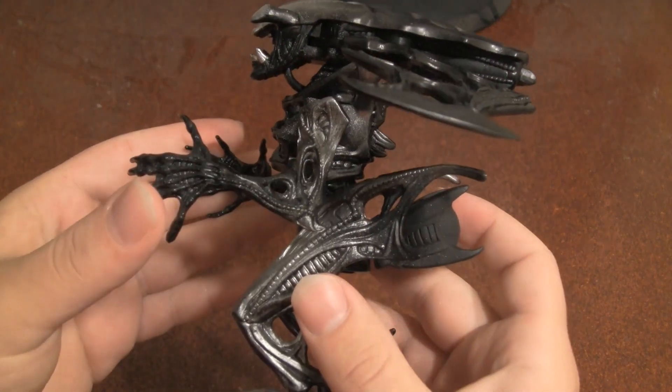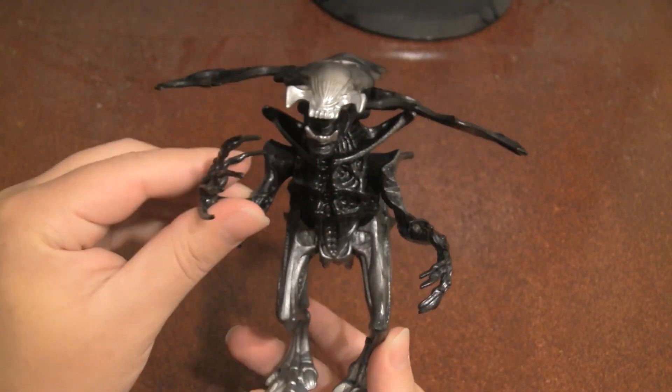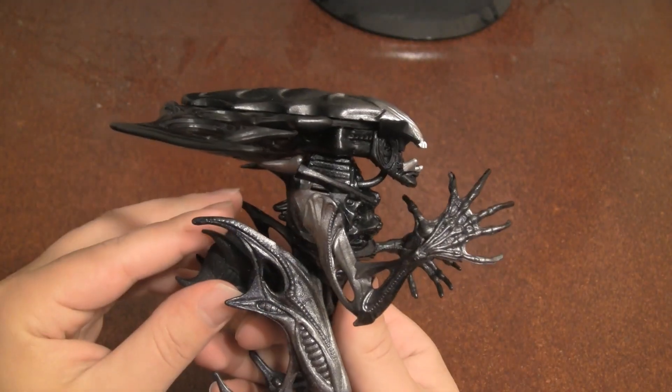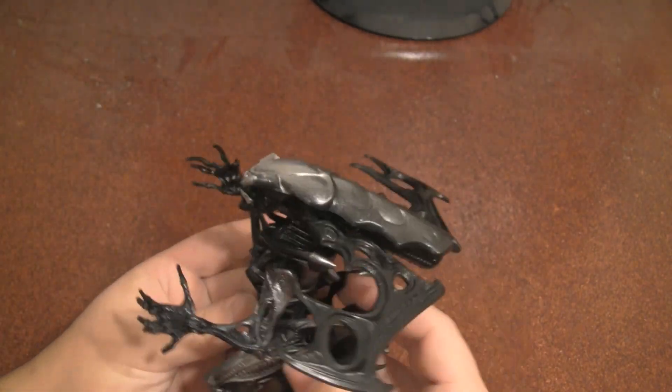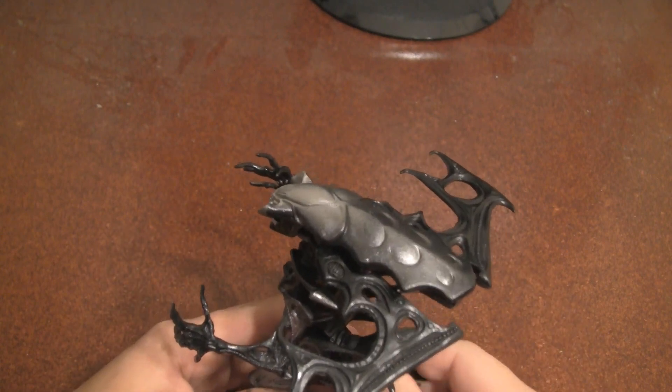As with all of the Kenner alien figures, this thing is pretty well-detailed, and it has a couple of gimmicks. For one, you can use this little air pump here, and he can breathe on things.